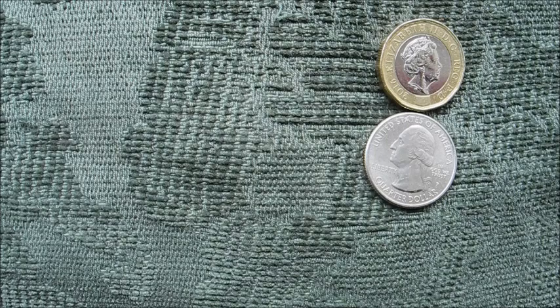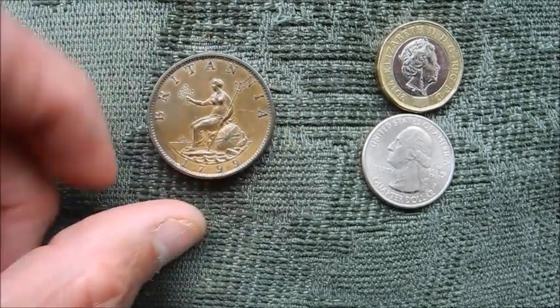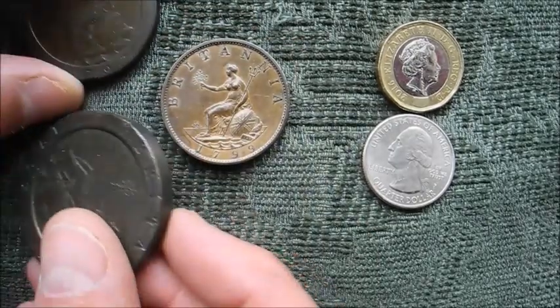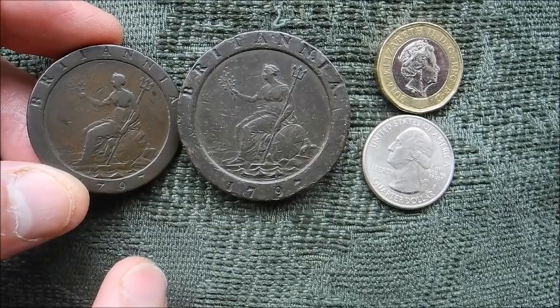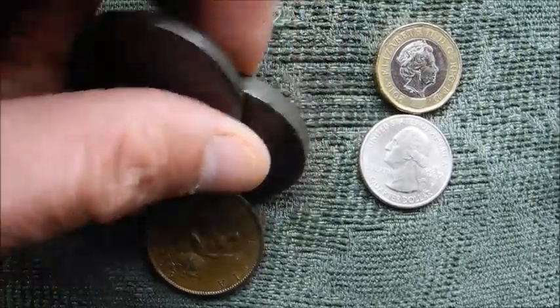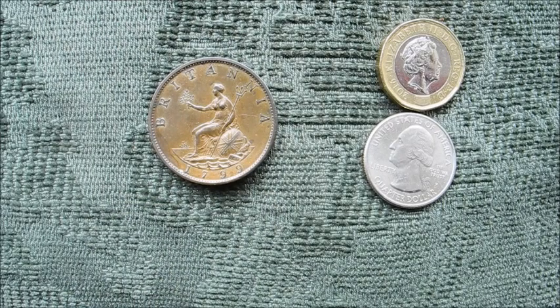Not long after that the Industrial Revolution comes in and you start to get some very much more impressive coins. There is a halfpenny of George III from 1799, produced at the Soho Mint on the steam presses at Birmingham. That itself had followed on from the very inconvenient cartwheel pennies and tuppences from just a couple of years before — huge, great heavy coins — which the 1799 really started to replace with a much more usable halfpenny-sized coin. But it's not really until into the 19th century that you get properly struck penny coins with the figure of Britannia on the back.